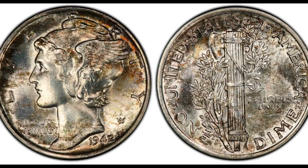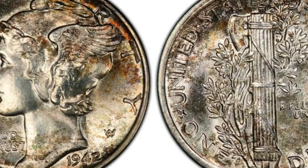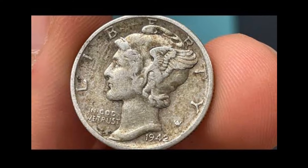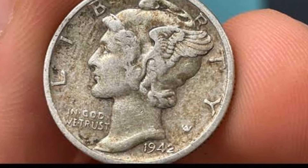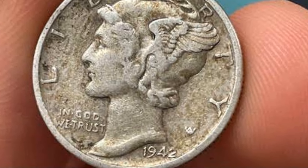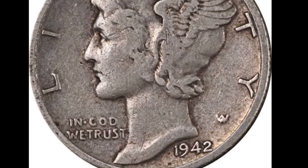In 1942, the United States Mint produced dimes with the same design. However, there are a couple of notable points about the 1942 dime. Early in 1942, dimes were still minted with the traditional 90% silver and 10% copper composition. This was in line with the standard composition for silver coins at the time.